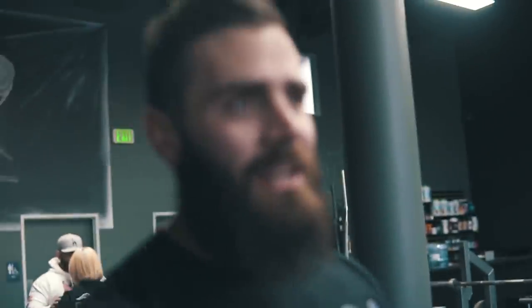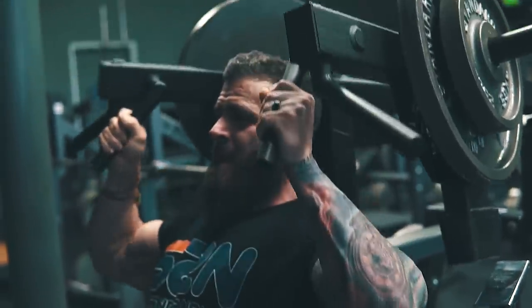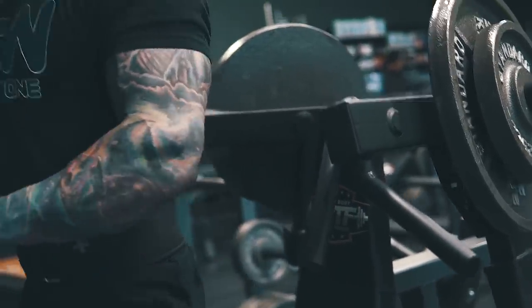I'm eating my face off lately, and I don't know — I thought I would be bigger. Focus on that negative, all the way down. Really get that pump on that muscle.